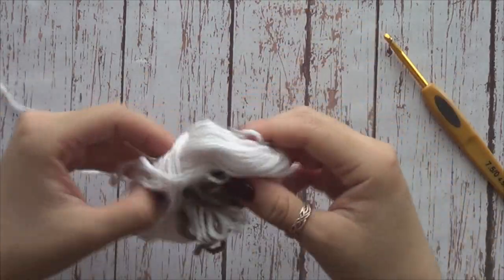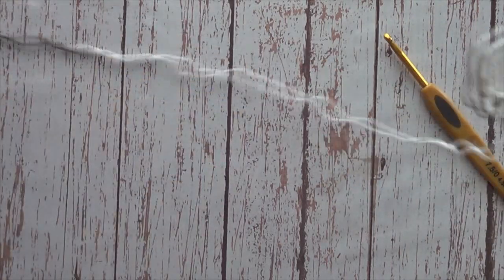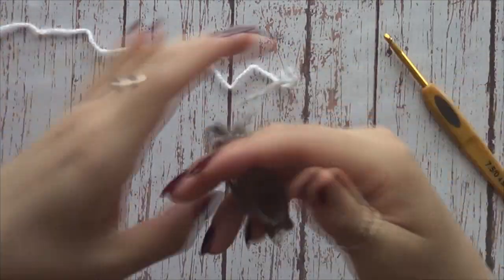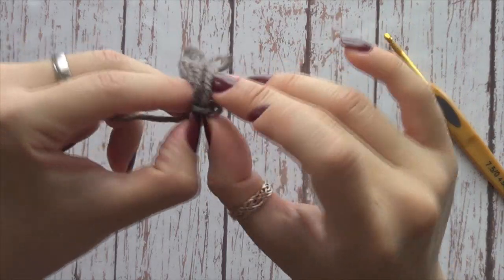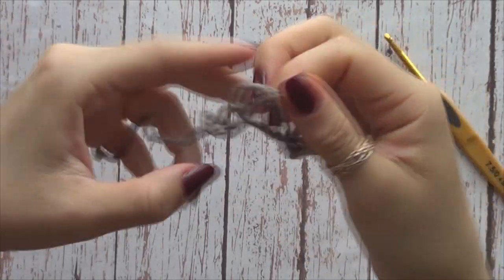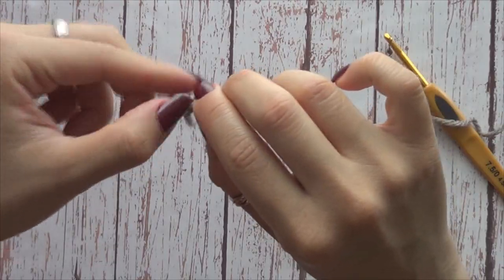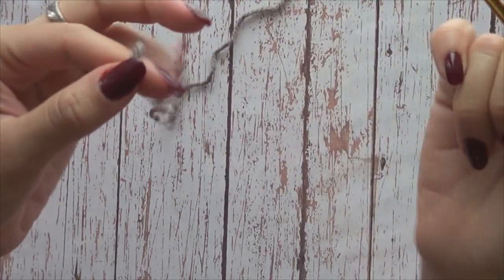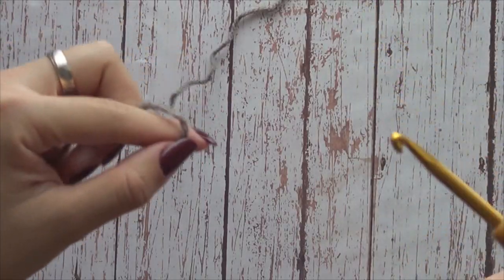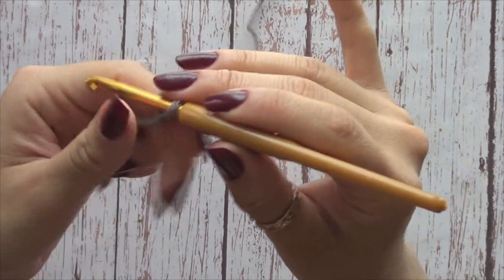A mí me gusta sacar el estambre del centro, ya que es más fácil y no anda dando vueltas nuestra madeja. Vamos a empezar esta prenda desde el puño, uno de los puños. Yo no quiero que sean unos puños largos, que sean grandes para que me lo pueda doblar y darle ese toque todavía un poco más abultado. Voy a tejer 25 cadenitas y con eso empiezo mi resorte.